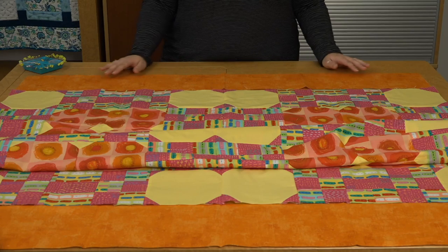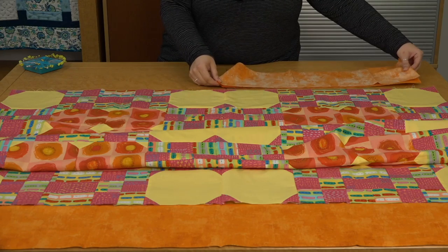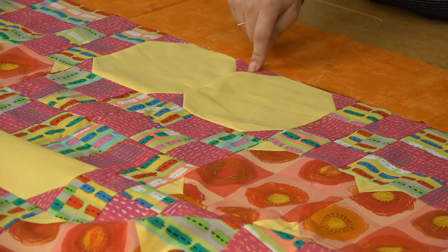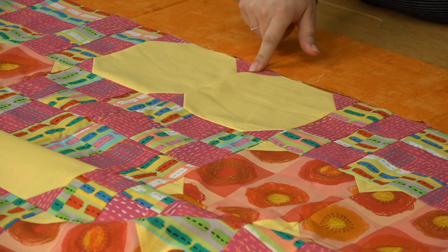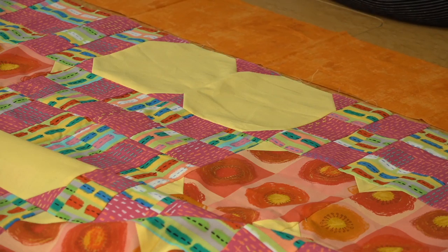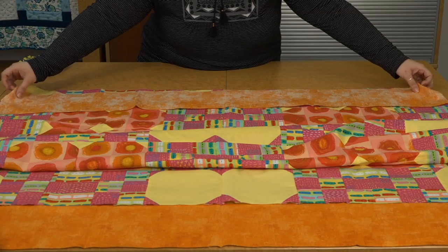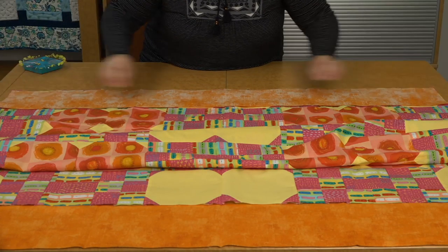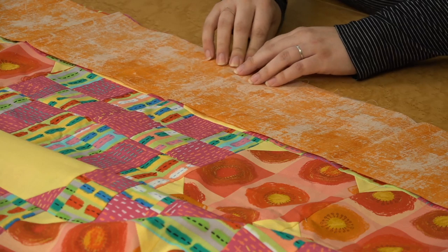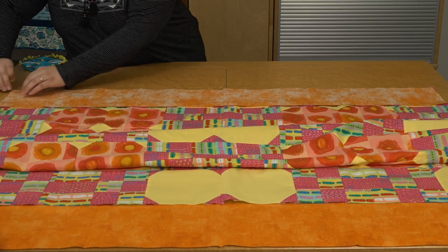Once you have your borders cut, fold your border strip in half and give it a little press — you can also take it to the ironing board. Then align the middle point of your border to the middle point of your quilt. This quilt is nice because it has a seam right in the middle, but if yours doesn't, you can fold your quilt in half to find the middle. Once you have your creases marked and you're centering your border on your quilt, put right sides together and make sure the crease in your border is aligned to the middle of your quilt. Stick a pin there, then pin each end and make sure those are aligned.